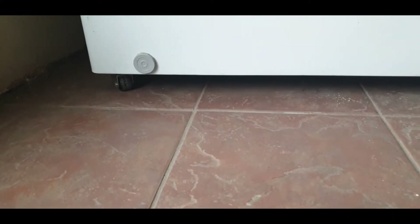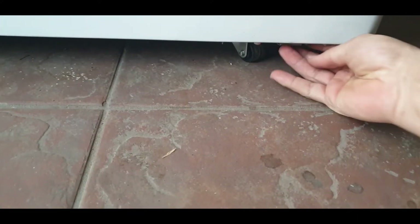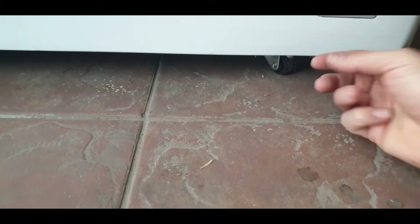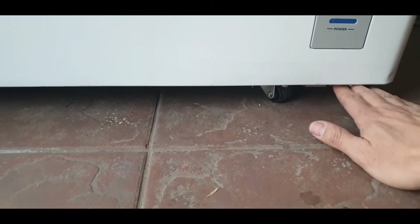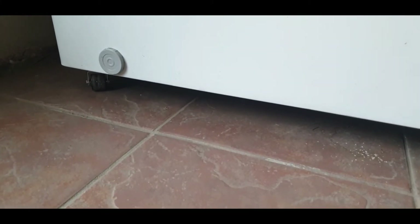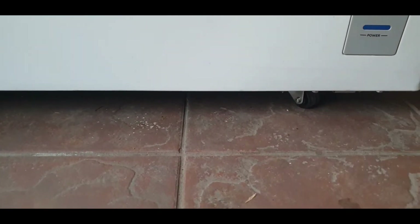First thing you'll notice is the wheels are actually installed now. I'll show you exactly how to do it, but there is a little lip on this side. You'll see it once I raise the chest freezer — it kind of makes it uneven once you set it on the floor. So this side on the right would be a little bit lifted up without the wheels compared to the left side, and that's how you actually install these little wheels.